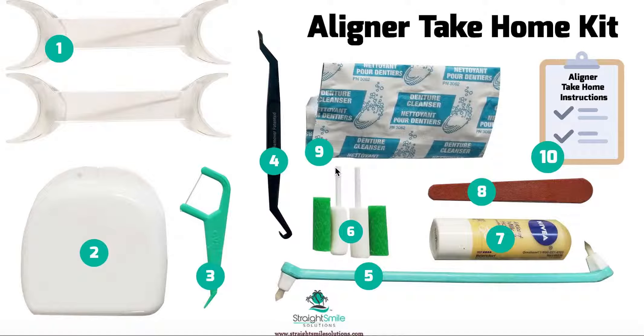Hey there, this is Dr. Amanda. I'm losing my voice today but I'm still excited to tell you about the aligner take-home kit. I'm talking to you from Straight Smile Solutions — we're talking about all things ortho, best practices. Today we're gonna talk about the aligner take-home kit. People think, 'oh yeah, I'm doing aligners, it's so easy' — well yeah, it is sometimes, but it's all about the experience for the patient.